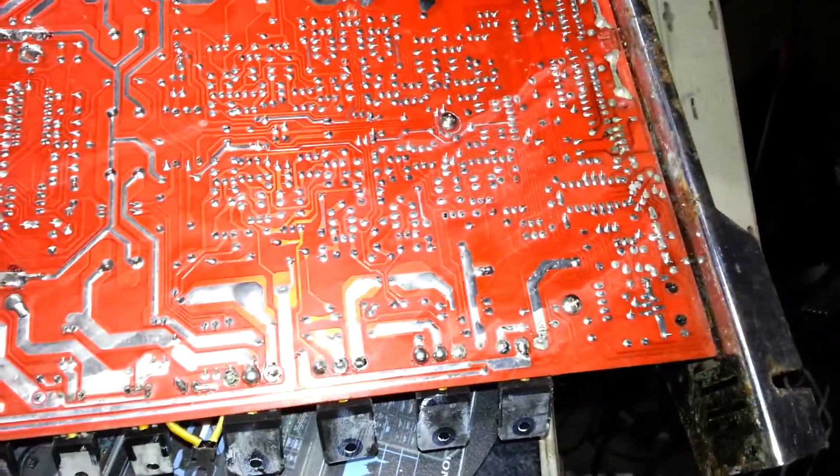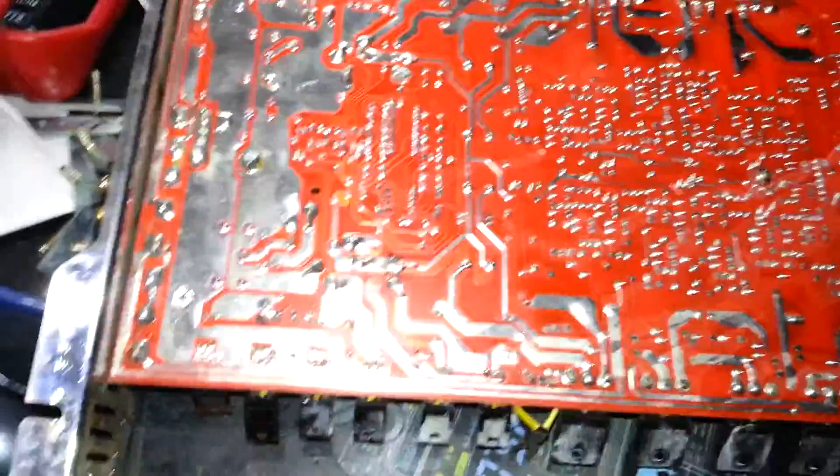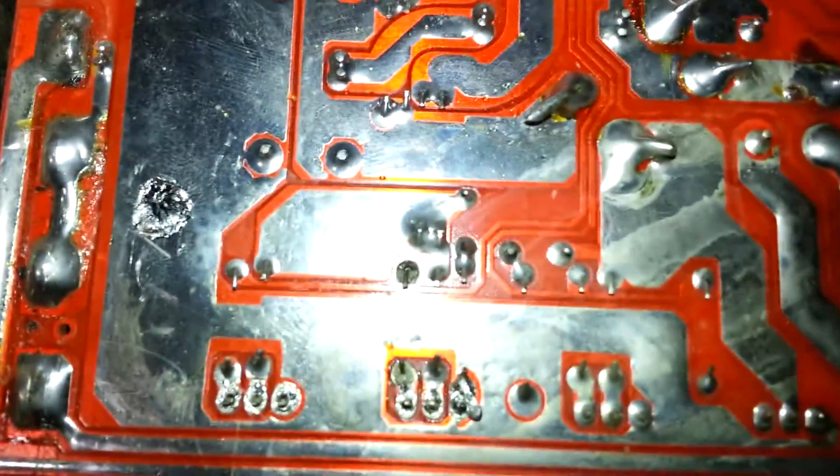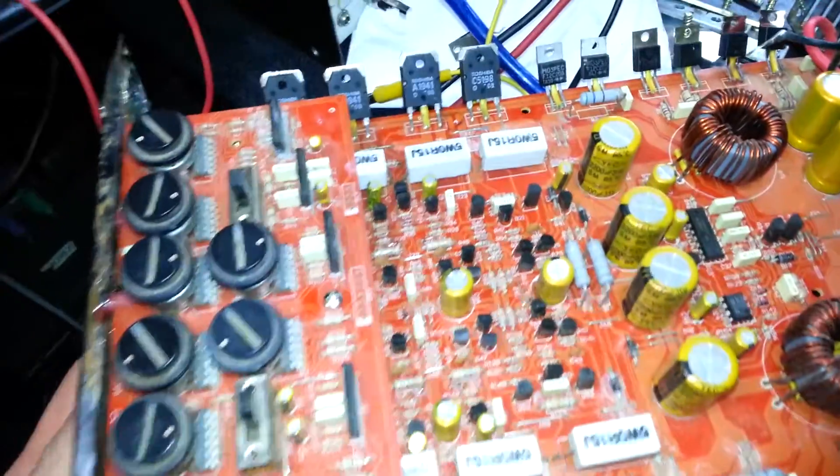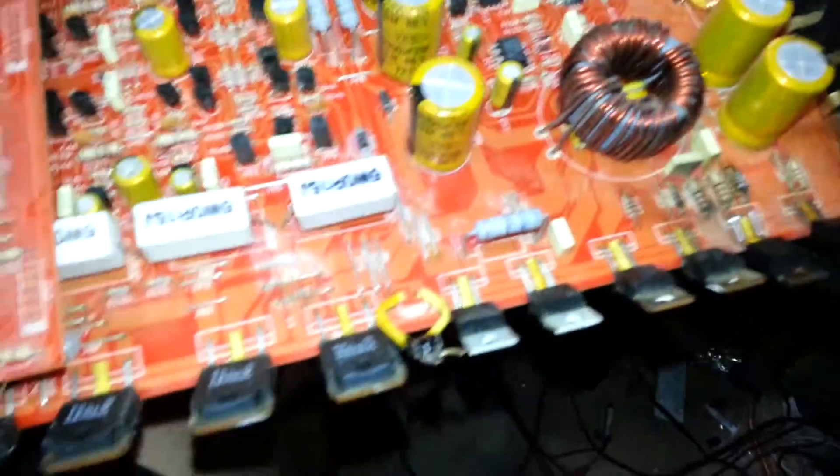I'll take it apart. And yeah, looking at the outside, as bad as the damage is — there's rust here and stuff — I kind of was like, oh boy. That wasn't very expectable. Actually, the board looks pretty good, it really does. All the traces look pretty good. It's only got one burnt spot right in here. Right there on the resistors for the power stage. I'll flip it over here for you — it looks pretty good actually.